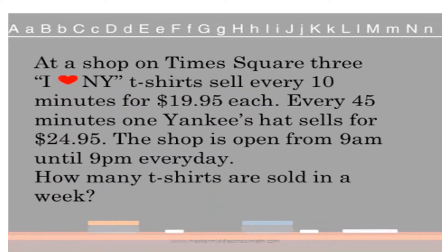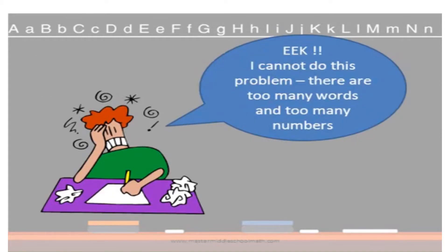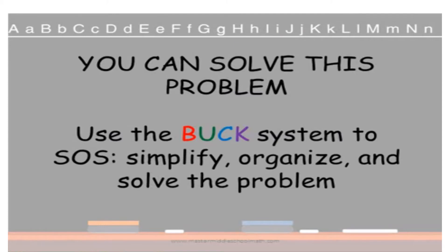So the first step is to read your question. At a shop on Times Square, three I Love New York t-shirts sell every 10 minutes for $19.95 each. Every 45 minutes, one Yankees hat sells for $24.95. The shop is open from 9 a.m. until 9 p.m. every day. How many t-shirts are sold in a week? Some students might say they cannot do this problem — there are too many words, too many numbers. Take a deep breath. You can solve this problem because you are going to use the BUCK system to SOS: simplify, organize, and solve the problem.